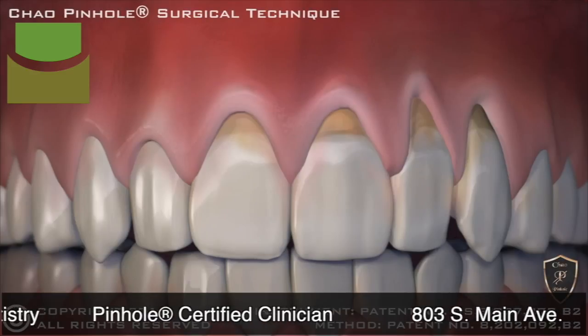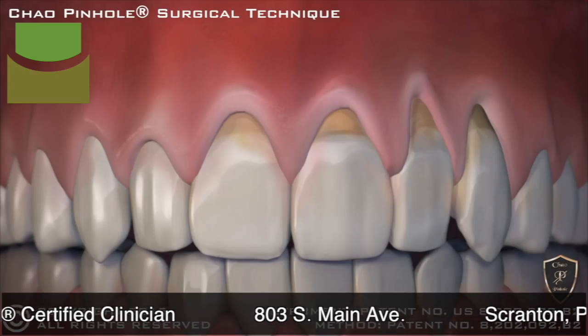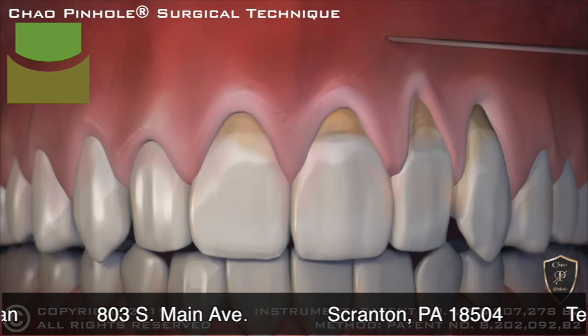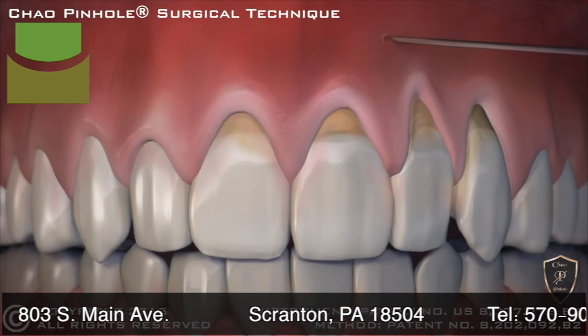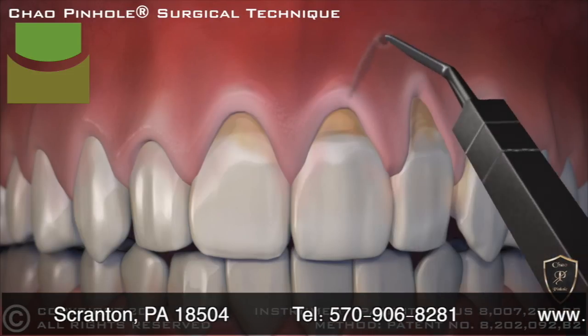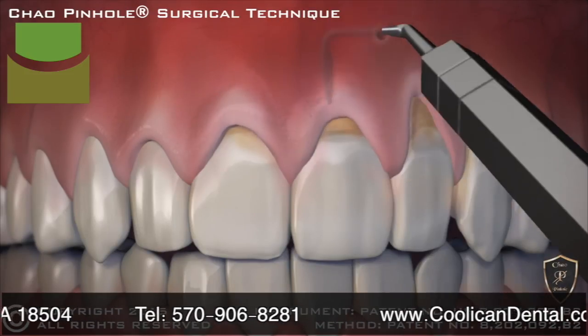Now with the new revolutionary Chow Pinhole Gum Rejuvenation, gum recession is corrected without cutting or stitches. This new process begins with a tiny entry point that is made in the gum. Then a special dental instrument is placed through the pinhole to free the gums with gentle movements. Once free, the gums are guided down into a healthy position.